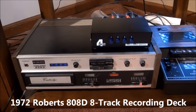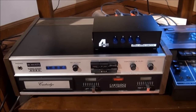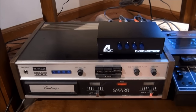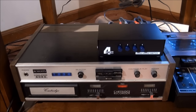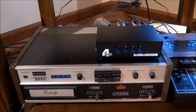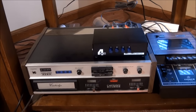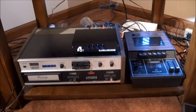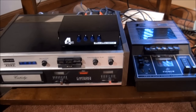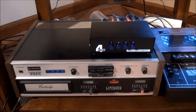Today I'm going to demonstrate my 1972 Roberts 808D 8-track recorder. I've had this for quite a few years and never done a video about it before. It appeared in one of my videos that I had to delete for copyright reasons, maybe three years ago. When I finally decided to put it into more full-time use, I hooked it up to the Panasonic along with the Fisher cassette player and MP3 player, using a switcher because the Panasonic only has one set of inputs.